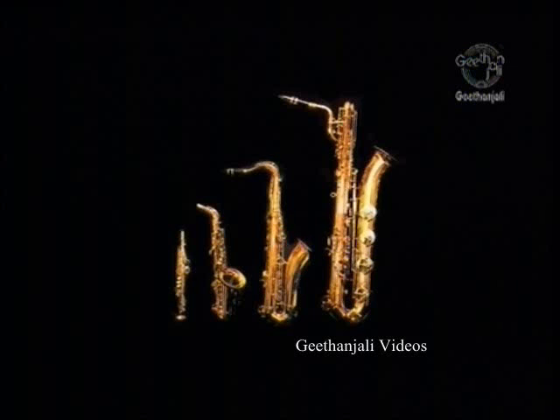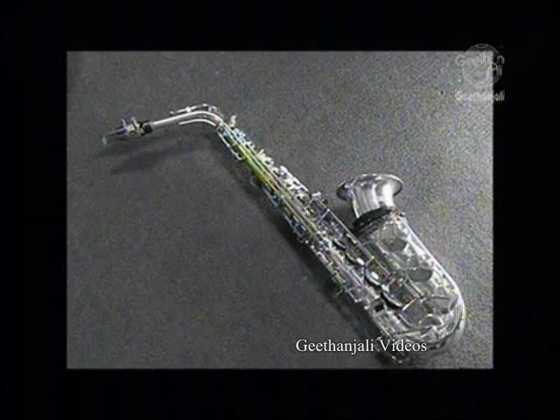The contrabass and the bass have become quite rare due to their big sizes, and the sopranino has as well, due to its too quiet sound. By far, the most well-known use of the saxophone is in modern jazz music, usually as a solo instrument with a rhythm section, but sometimes in the form of the saxophone quartet or big band.